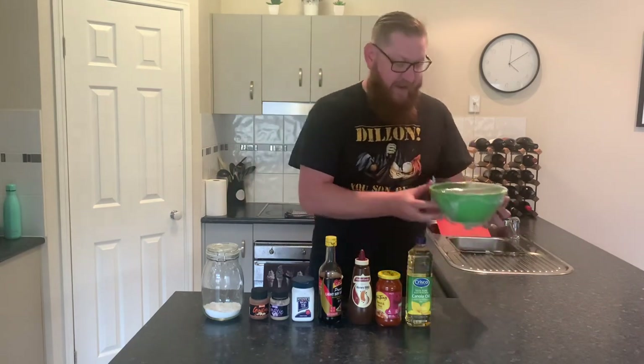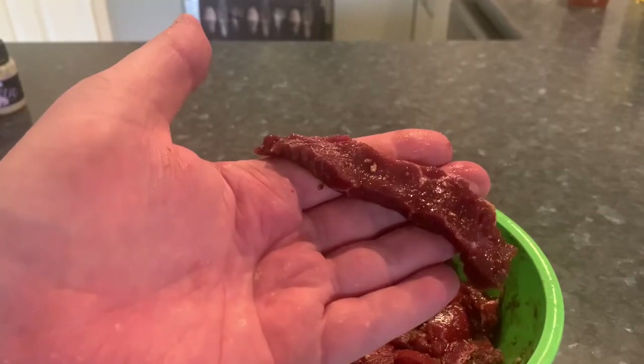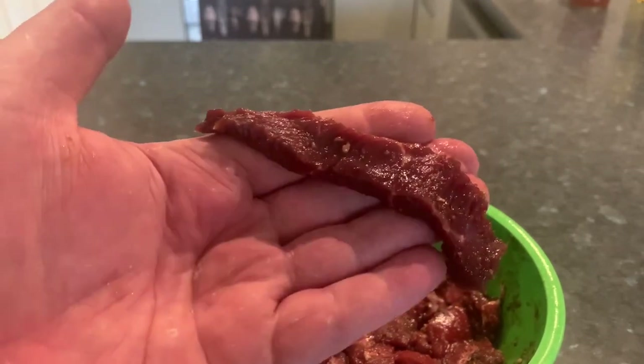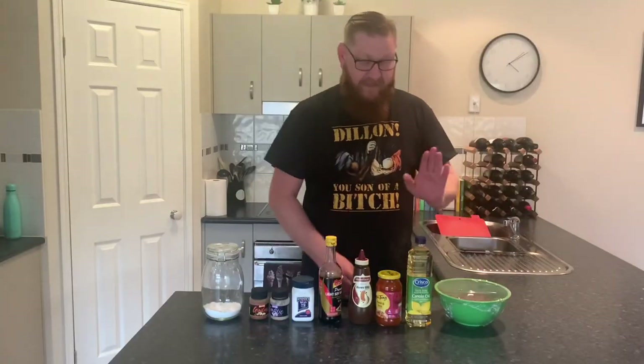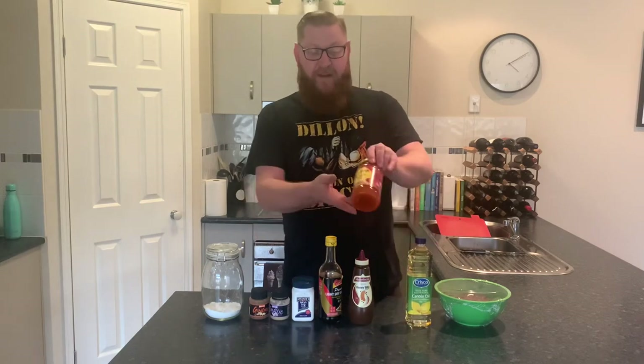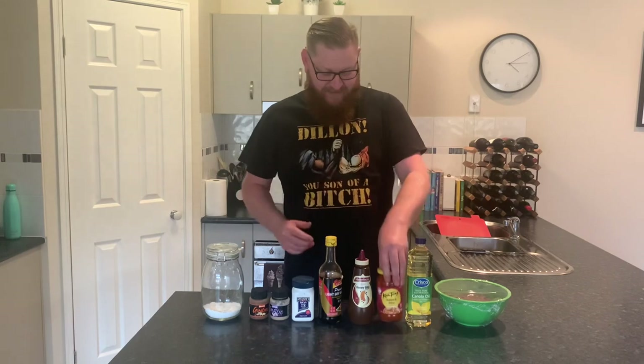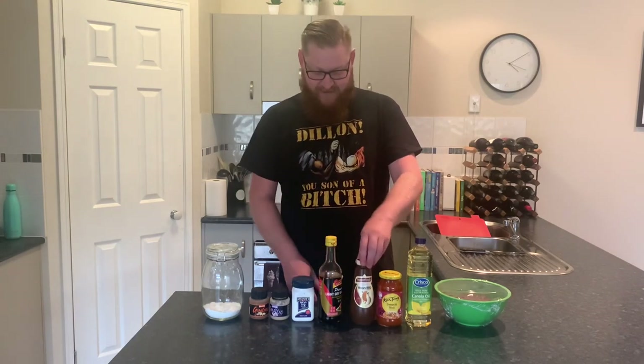What you're going to need: about 800 grams of thinly sliced strips of rump beef. You need some oil for frying, a jar of the Canton sweet and sour sauce, and some normal barbecue sauce — any barbecue sauce that you've got there. Some soy sauce as well.